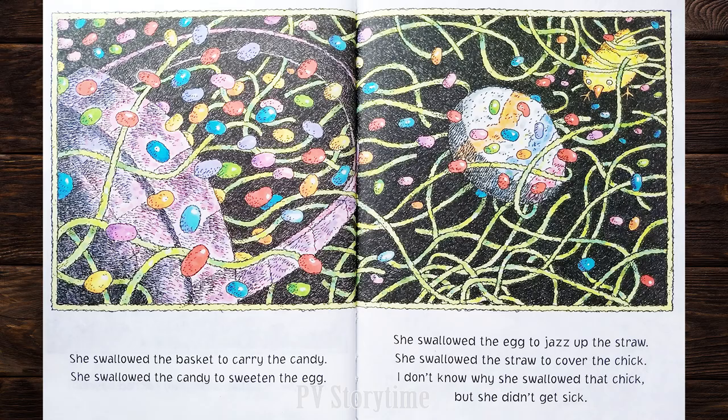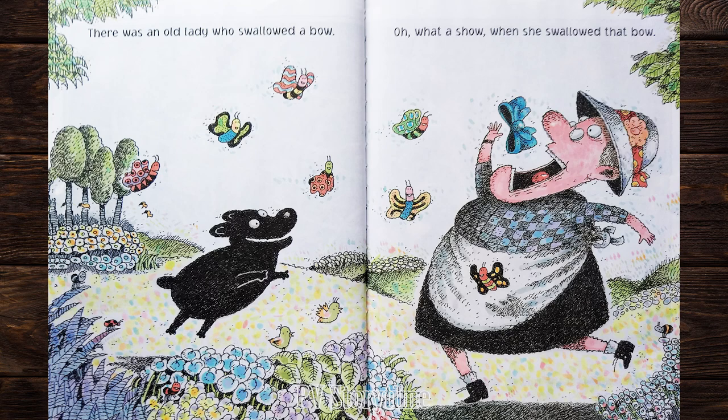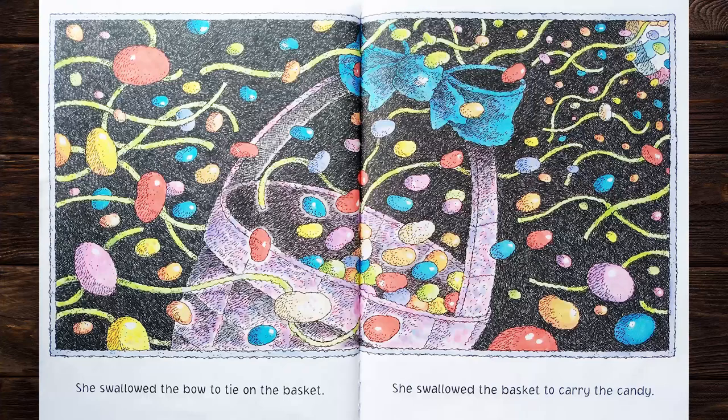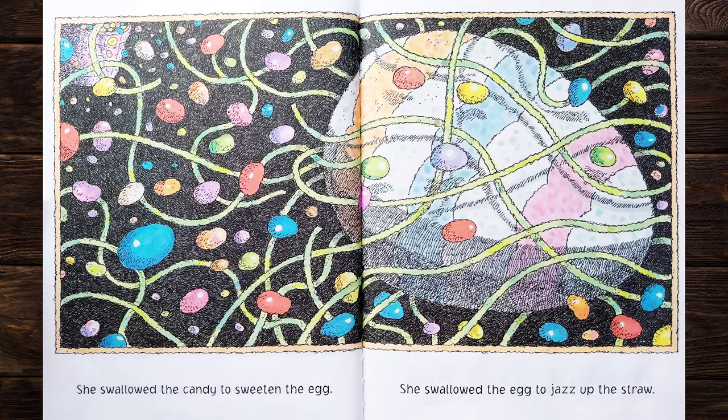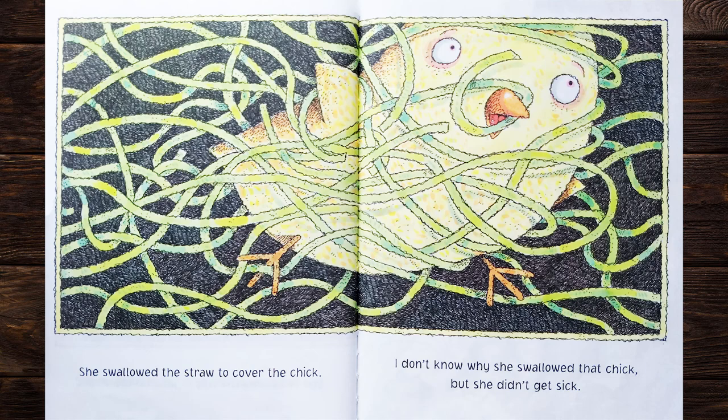There was an old lady who swallowed a bow. Oh, what a show when she swallowed that bow! She swallowed the bow to tie on the basket. She swallowed the basket to carry the candy. She swallowed the candy to sweeten the egg. She swallowed the egg to jazz up the straw. She swallowed the straw to cover the chick. I don't know why she swallowed that chick, but she didn't get sick.